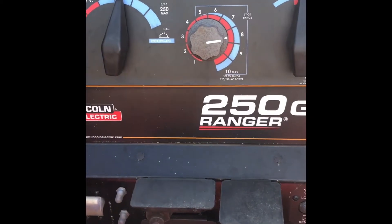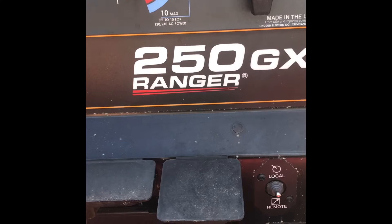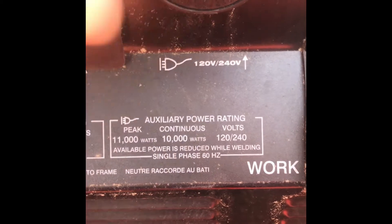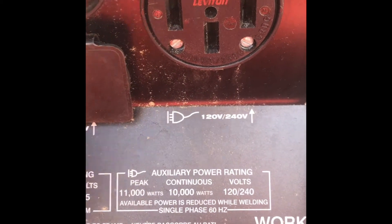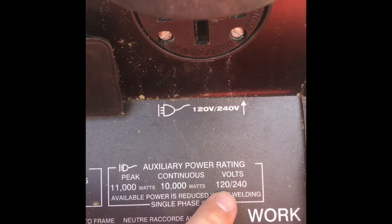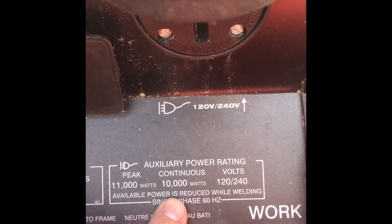Alright, this is what we're going to hook it up to for our engine drive today. This is the Lincoln Electric Ranger 250 GXT. The reason I got this machine here instead of the Ranger 8 is because of this 240 plug and the wattage — it's a peak watt of 11,000, continuous watts 10,000 at 240 volts. A Hypertherm PowerMax 45 needs about 10,000 continuous watts to operate.